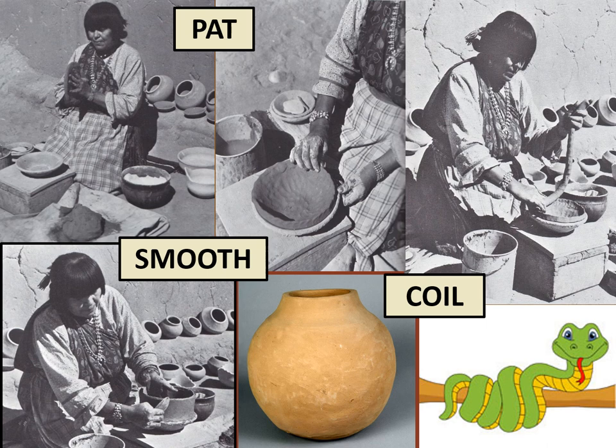If you have ever made bread by kneading dough, it's the same process. Maria would start building up her pot by adding long coils of clay, which she made by rolling clay between her palms — the coiling reminds me of a snake wrapping itself around a tree trunk. Then Maria would take a piece of dried gourd to smooth and shape the pot. She was a master at this — her pots were always perfectly round and even. She could make three pots in the time it took other potters to make one.